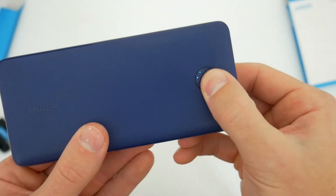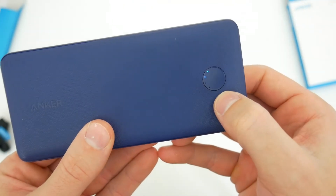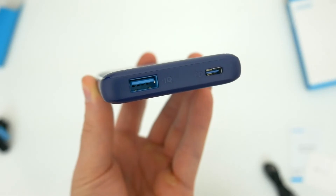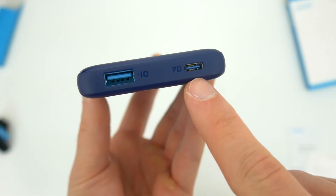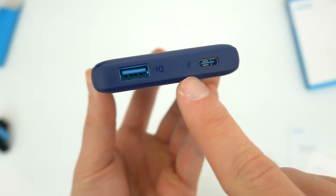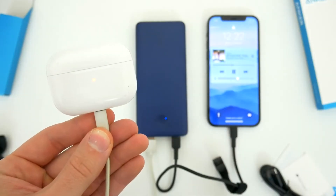Taking a look around, on the front there's a power button as well as a set of LED lights to let you know how much battery life is left in the charger. On the side you'll see your two charge ports. You get one standard USB port on the left — it's the full-size IQ quick charge USB port. And next to that is the USB-C power delivery port. You can charge two devices at once with this thing, which is really awesome, and I'll show you that in just a second.